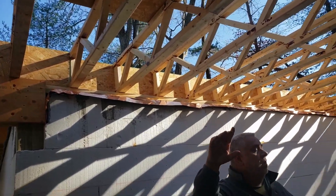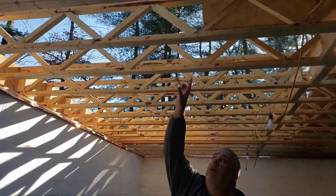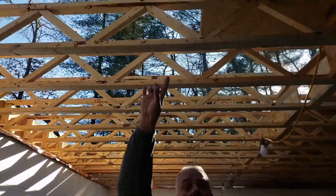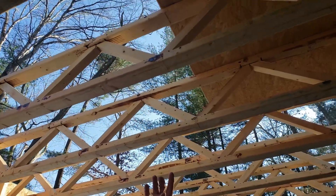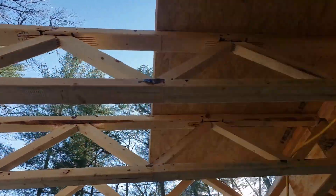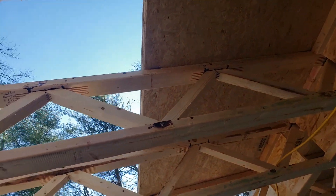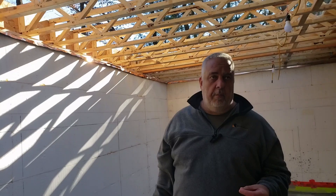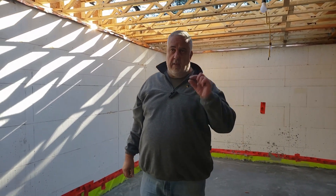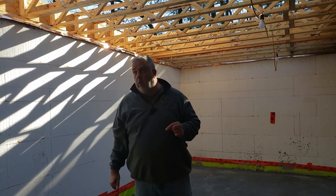To finish our floor frame here, if you look up, you can see that we're using a full inch and an eighth Advantech floor system up there. As opposed to the typical three quarter inch subfloor, the homeowner wanted a little bit more sturdy of a floor. So we moved to that inch and an eighth product to just get that little extra percentage of stiffness in that floor system.